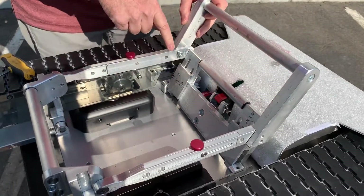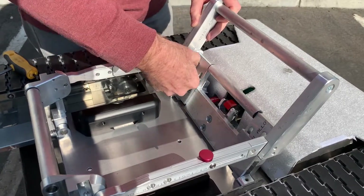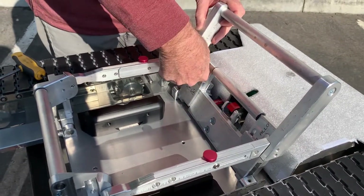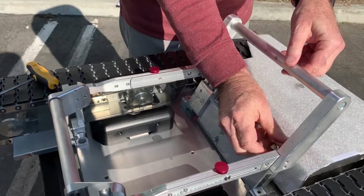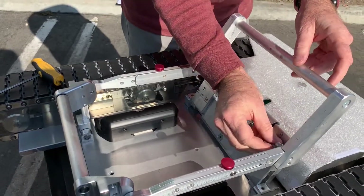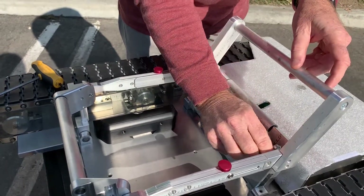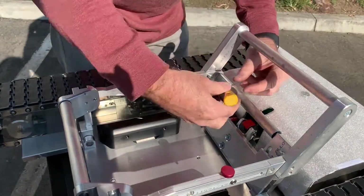There are two holes in the link that line up with the two holes on the extender, so you can put your screws in. Once you get those in place, you tighten up with the Allen wrench.